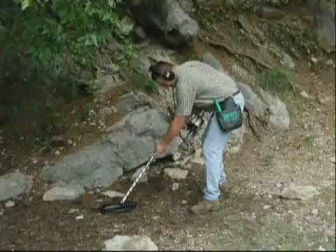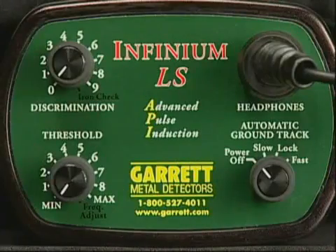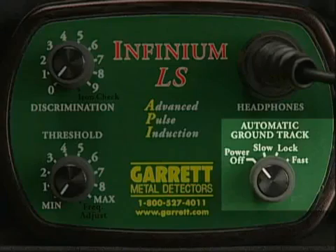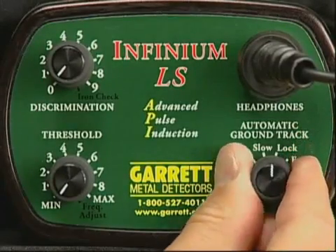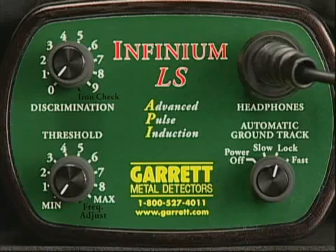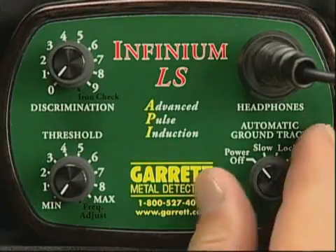Let's take the detector into the field and discuss the basics of using it. First, turn on the detector by turning the automatic ground track knob to the lock position. Hear the four beeps? Whenever you turn on the Infiniium, its batteries are checked automatically and their condition reported to you. Four beeps indicate that batteries are fully charged.